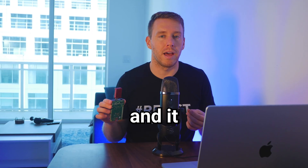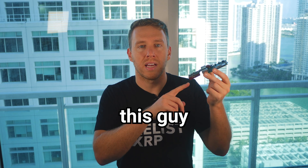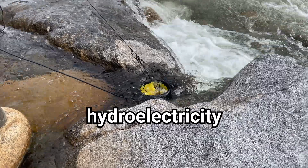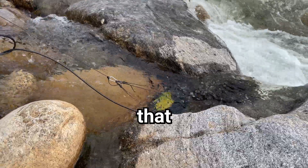I bought this off eBay and it ran me about $120. You also want to be mindful of power consumption — this guy has a draw just shy of 3 watts. You could even offset the power cost by utilizing solar or hydroelectricity with an off-grid mining rig, which I've actually done before in a video you can check out.